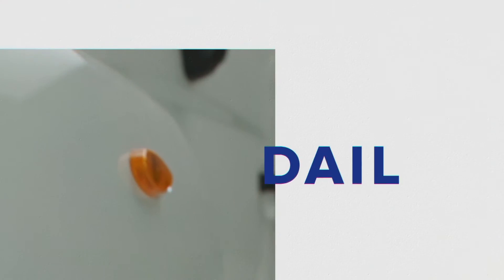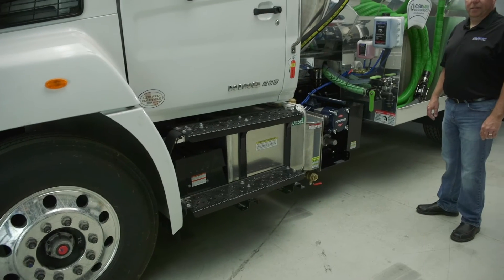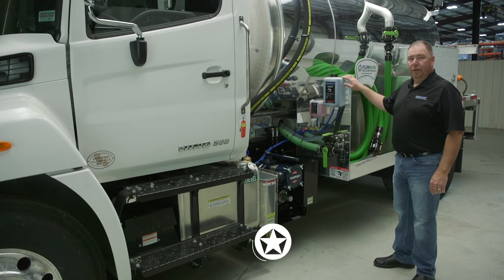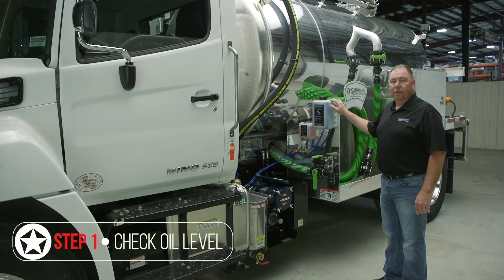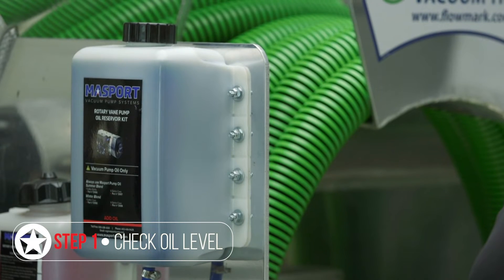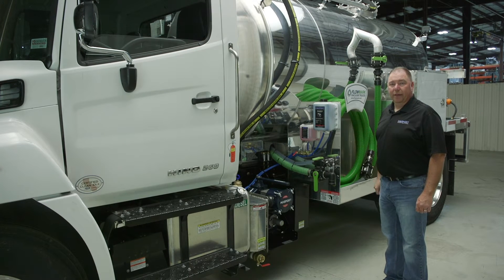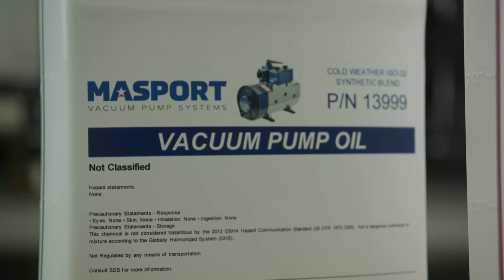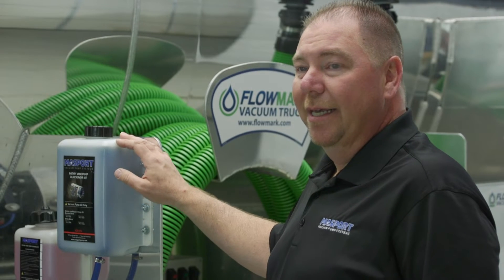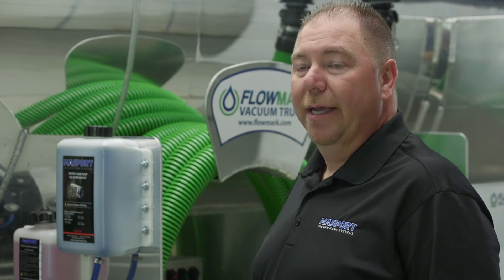Next we'll take a look at maintenance of the components on your vacuum truck. As part of your daily checks before you operate the truck, you always want to ensure your oil reservoir is topped off and make sure you have a gallon of oil on the truck with you so you can get throughout the day. The oil is critical because that's what's lubricating your vacuum pump. We recommend using Massport vacuum pump oil — it's specifically designed for our vacuum pumps and dyed blue so it's easy to see in the reservoir and oil lines.